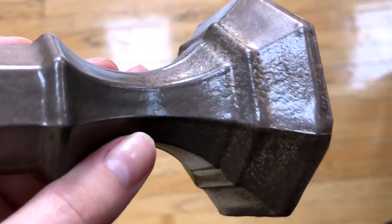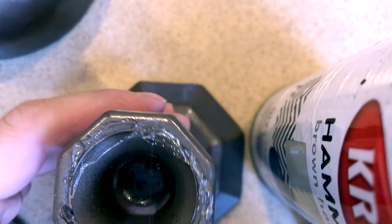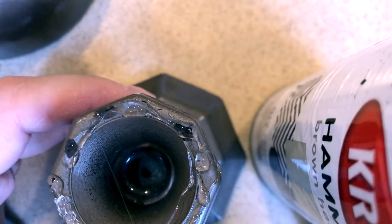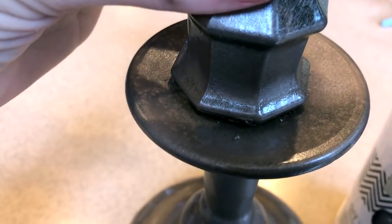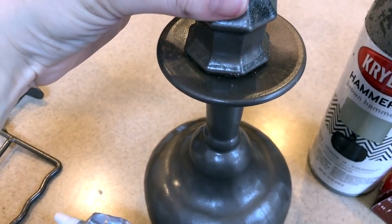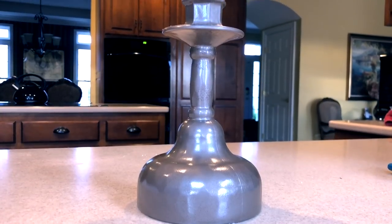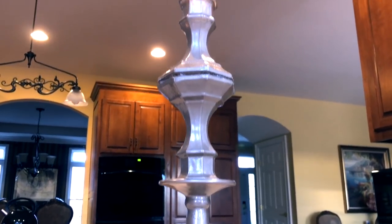Once everything is dry, you can start gluing. Starting with the margarita glass top down for the base, I used E6000 around the top edge of one of the candlesticks along with a little hot glue for a quicker hold and place the candlestick top onto the bottom of the margarita glass. Then do the same thing, putting the glue around the base of the other candlestick and line up the bases of the candle holders together like I did here and let that all dry.